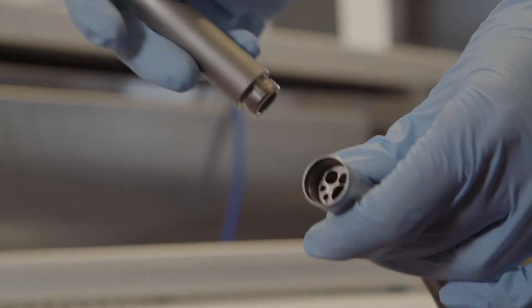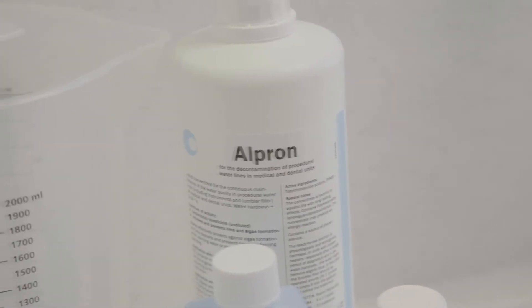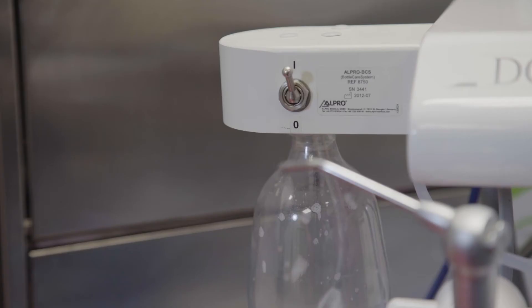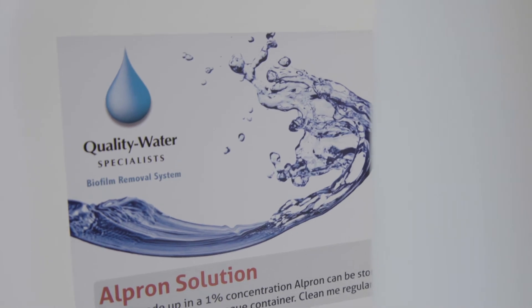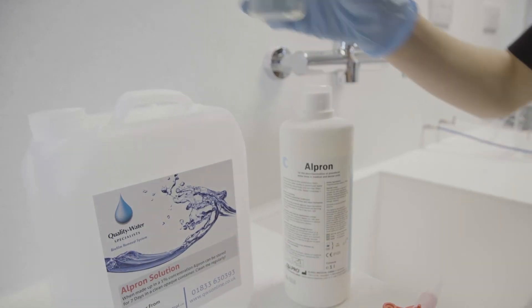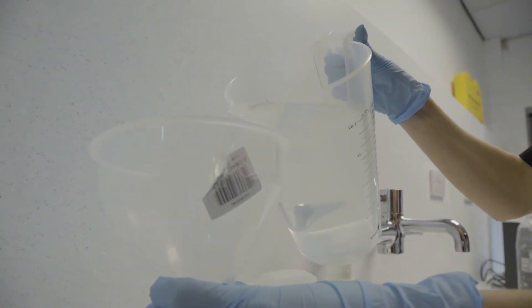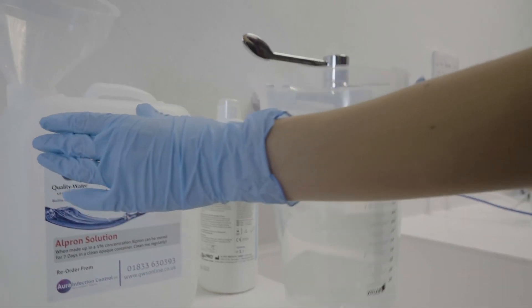You have completed the biofilm removal and disinfection procedures. Your dental unit water lines are ready to flush with 1% Alpron solution to bring into operation. To maintain the unit's ability to produce drinking quality water, you must use 1% Alpron solution in the unit at all times. Shake the Alpron concentrate bottle for 15 seconds to ensure the solution is fully mixed. Using the Alpron measuring beaker, add 50ml to the 5 litre storage container. Fill the container to the 5 litre mark with distilled water if available, or potable tap water if not. Check your source water to make sure it is potable — less than 100 CFU, or 100 dots on a red sampler.